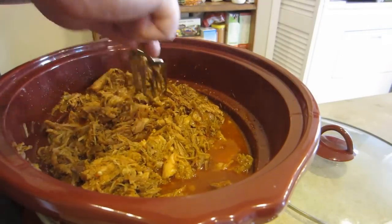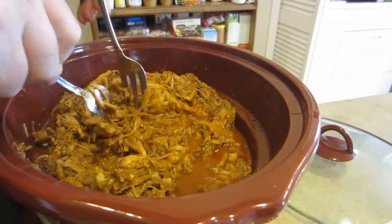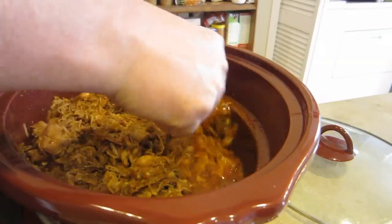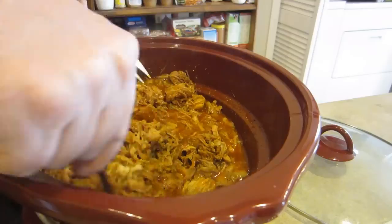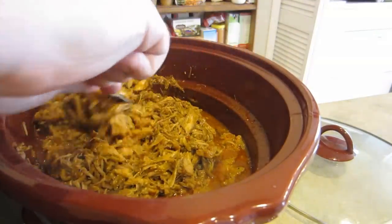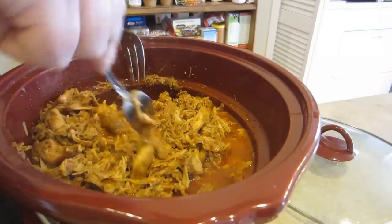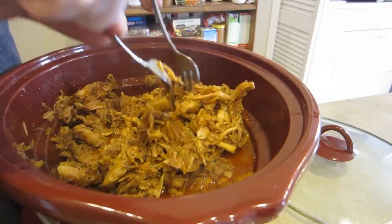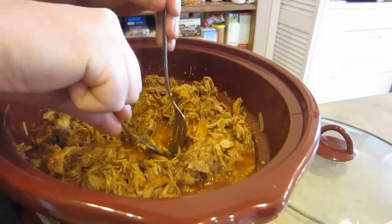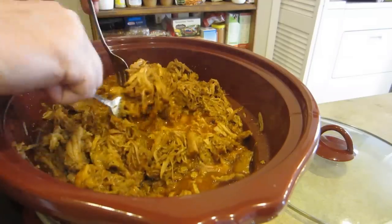I'm continuing to work this with two forks and it's just pretty much falling apart at this point. I'm going to get it apart the best I can, probably add a little bit of seasoning to it, and let it suck up a lot of this juice — which it will do if you let it continue to simmer on low for another half hour to an hour. I like to add a little salt and pepper since a lot of the rub doesn't get to the inside real well.